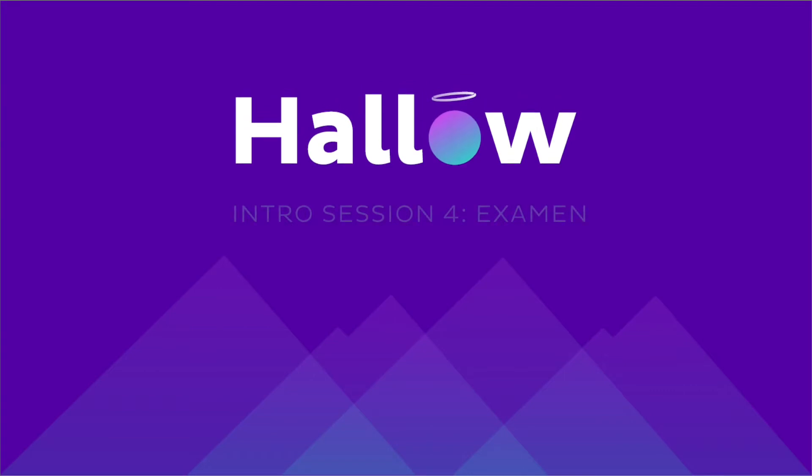Hello and welcome to Session 4 with HALO. We hope you've enjoyed your journey so far. For these next three sessions, we'll learn how to recognize God's grace and presence throughout our day through a type of reflection called the examen.